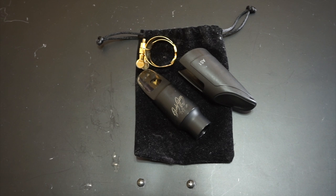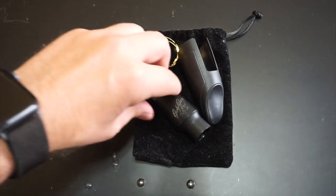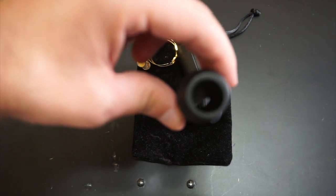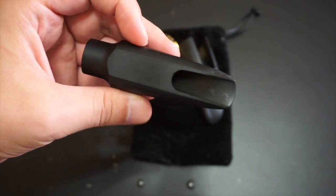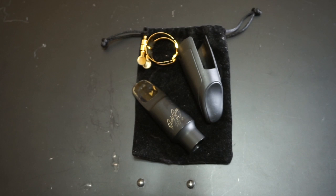Here we have a Jody Jazz HR Star. It comes with a Ricoh H ligature, the mouthpiece cap that fits that ligature, and it all comes in a nice pouch. I really do like the Jody Jazz, but it has a slightly smaller chamber than the AutoLink and it's a little bit brighter — not really up to my taste. It's a little harder for me to get used to playing, but it's been a great mouthpiece in a pinch when I feel like I'm not getting where I need to with the other mouthpieces.